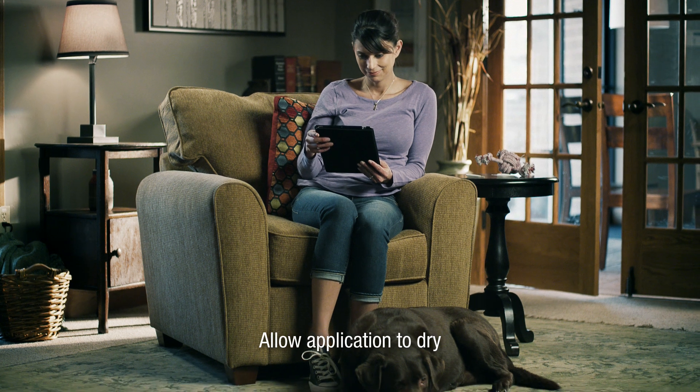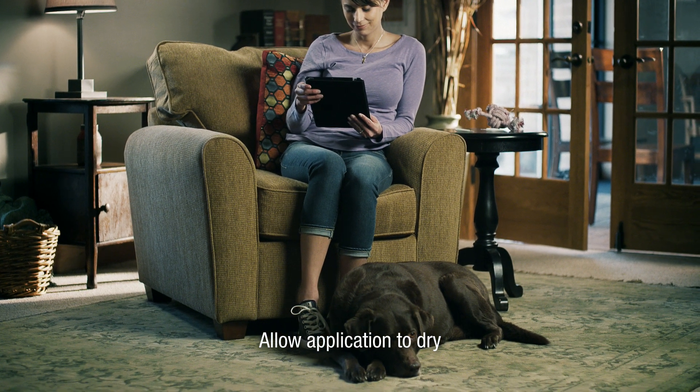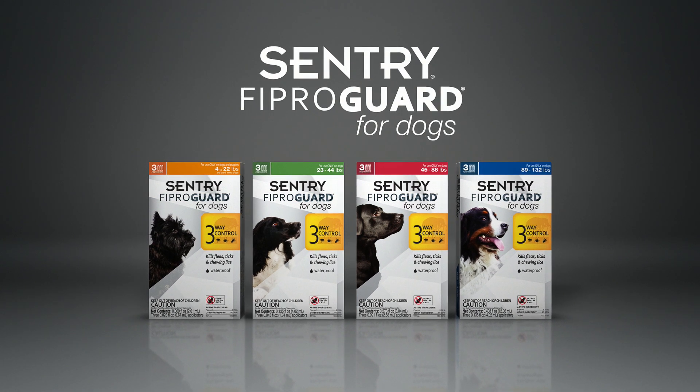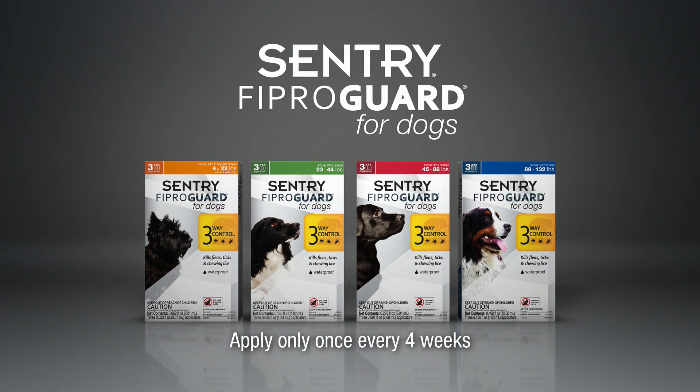Be sure to keep pets separated from children and other pets until the application dries. Sentry ViproGuard for dogs should be applied only once every four weeks.